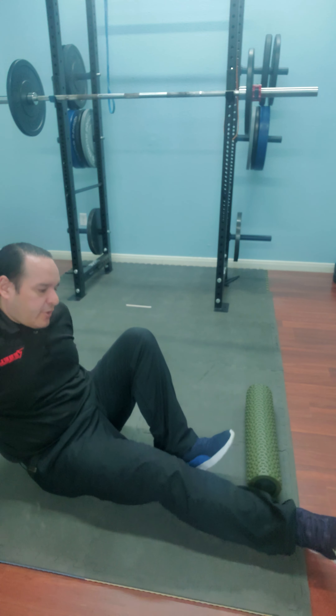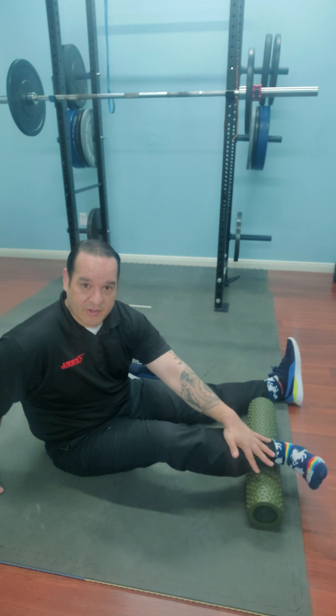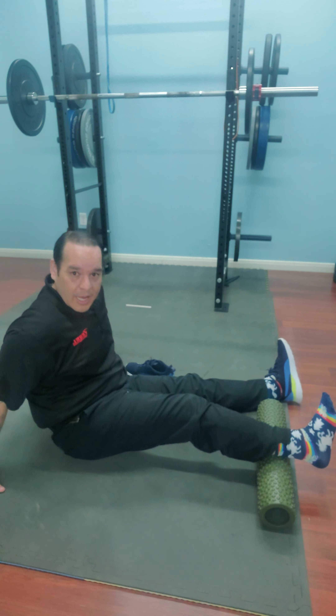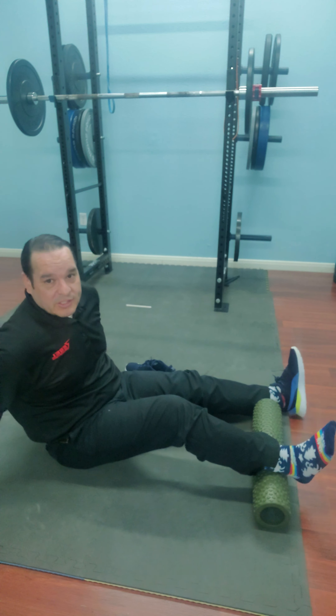I might do that for about 30 seconds per position. Then if I want to get more aggressive, I can start doing some plantar flexion — like gas pedaling. I can also load with my other foot on top to put some extra pressure and tension on there, catching the outside fibers, dead on, and repositioning my hip to catch more of it.